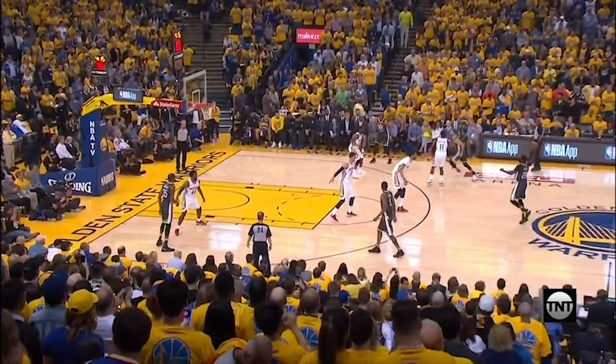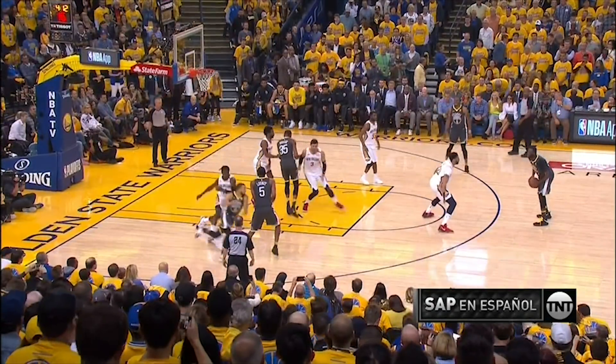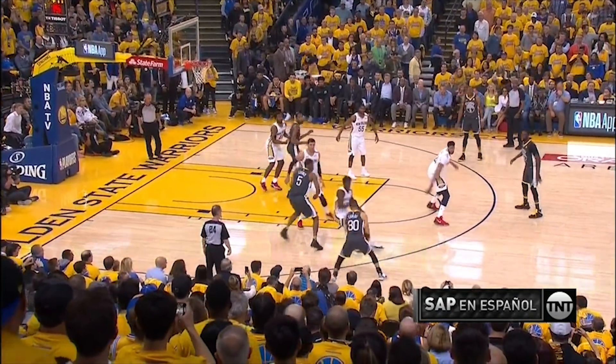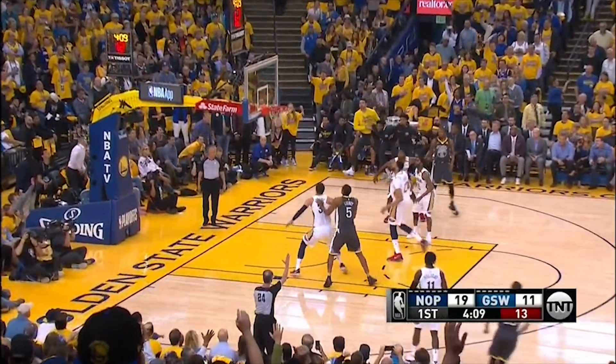First off, let's look at his baskets. Barely 11 seconds after checking in, he ran off a double staggered screen, and when Holiday tried to jump over the last screen, Curry stopped, turned and fired — and that's as clean a ball as you're going to see.